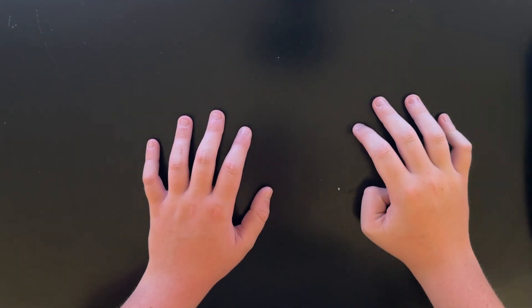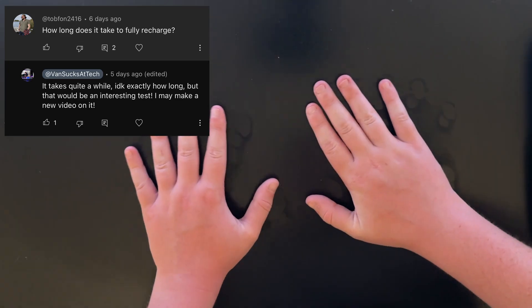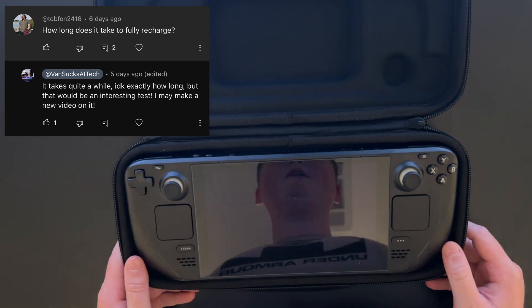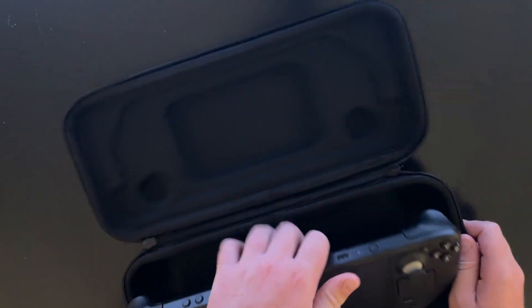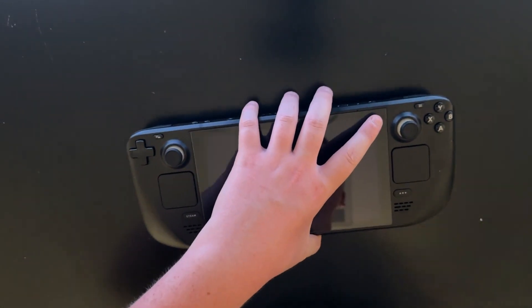On a recent video of mine, I had a commenter by the name of TobFawn2416 who asked me how long does the Steam Deck take to fully recharge? And I replied, I don't know, I've never tested it. So I'm going to fix that problem today. We're going to test how long it takes to charge the Steam Deck from 0 to 100%.